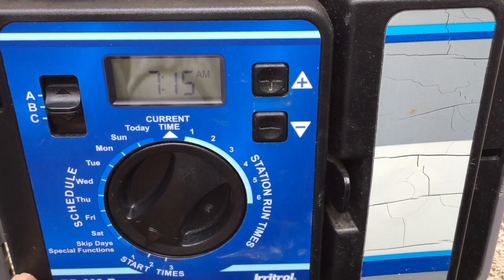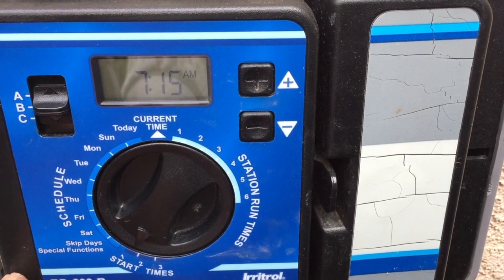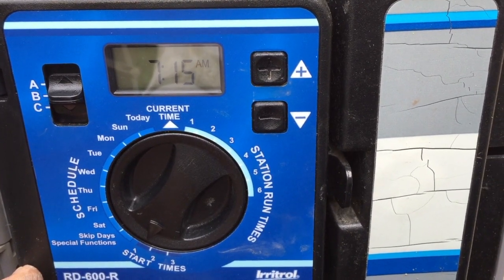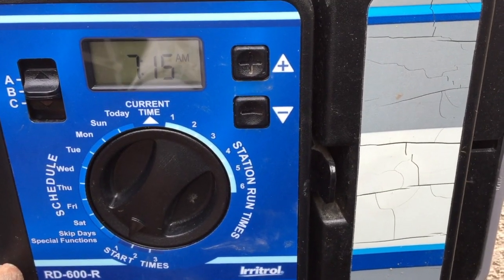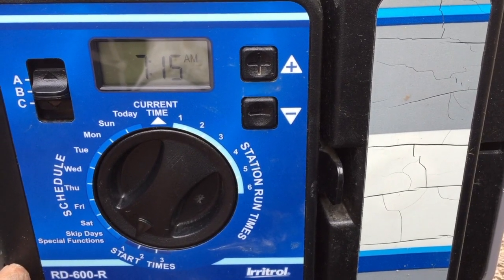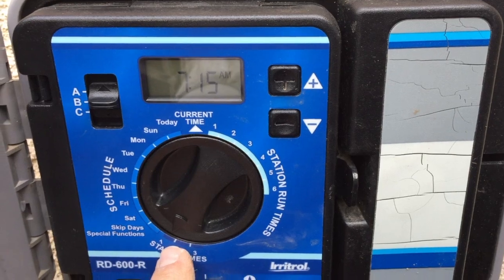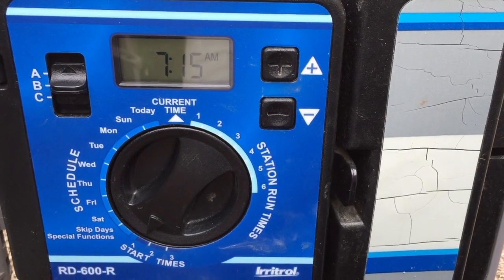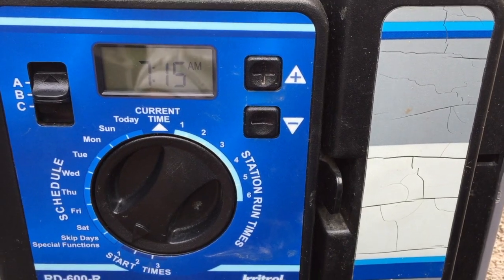For the B program start time, it should be set later than the A program's finish time. If A kicks on at 7 and runs for eight minutes, by 7:08 it's off. I gave it a cushion here — so if she ever wants to increase the lawn run time in A, there's buffer before B tries to kick on. B is set for 7:15 a.m., with each station running 15 minutes, so by 7:45 it'll be off for the day.